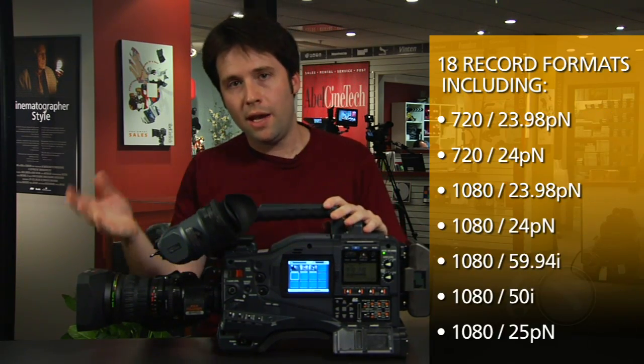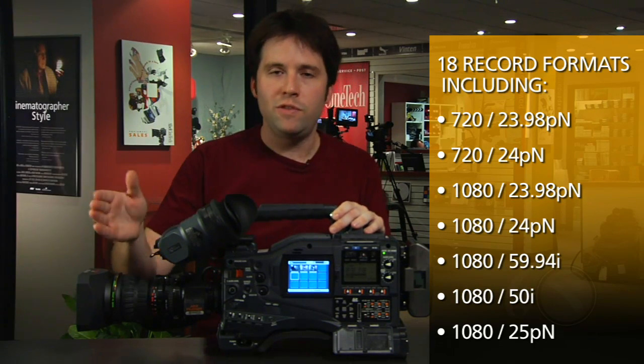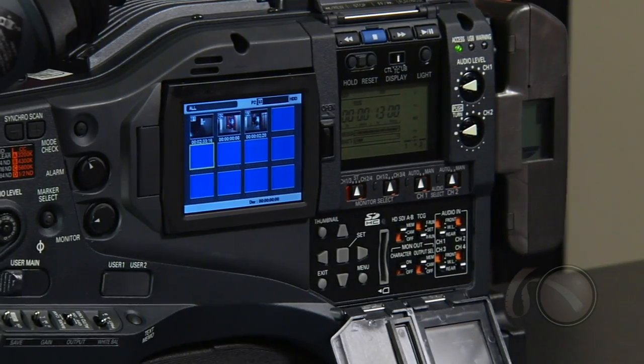720 is not the only record option here. We can also do 1080/24, 1080/30, 1080/25, 60i, and 50i, all recording natively directly on the card. That also includes the DVC Pro HD codec that we've all been using for so long, which legacy systems can use, or for anyone not ready for the AVC-Intra universe just yet.